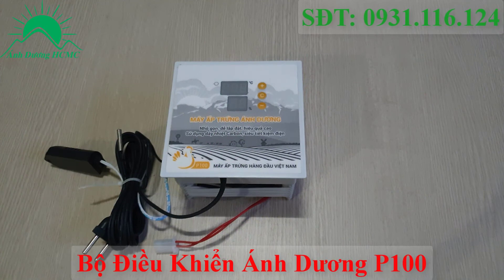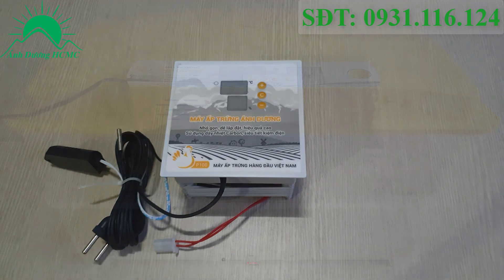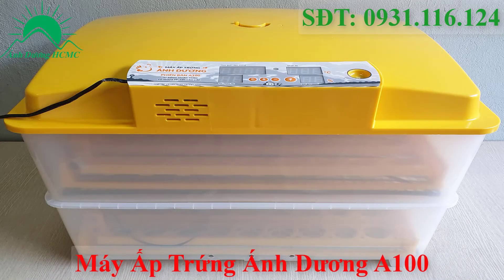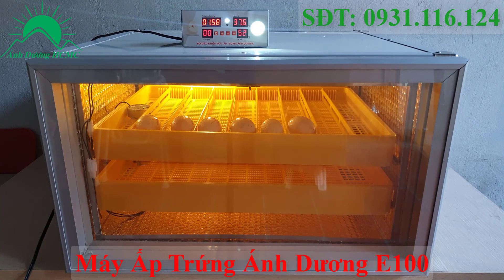Hiện nay trên thị trường chúng tôi đang cung cấp 3 loại máy chính. Thứ nhất là bộ điều khiển P100, công suất từ 10 đến 2300 trứng tùy loại, có thể tùy chọn đảo bằng khay tự động hoặc đảo bằng tay. Loại thứ 2 là máy ấp trứng nắp đậy sẵn vỏ nhựa bọc xốp, có tên A100, công suất từ 50 đến 100 quả. Loại thứ 3 là mẫu cao cấp nhất, máy ấp trứng Ánh Dương E500, phiên bản tủ tôn 3 lớp, cửa mica 2 lớp trong suốt nhìn xuyên thấu, công suất từ 100 đến 200 quả. Hãy subscribe cho kênh La La School để không bỏ lỡ những video hấp dẫn.